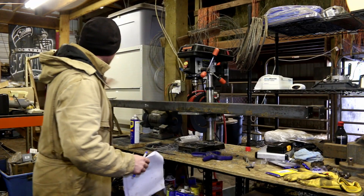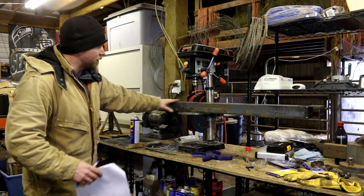I got this one all up here and on the drill press. Made myself a little stand back there just so everything can be nice and level.